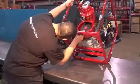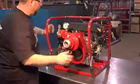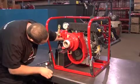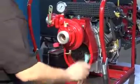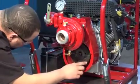Turn the engine over to be certain the pulley and belt are aligned. Do not run the engine. Adjust the tension of the belt. The belt must be tight with tension on the lower half section of the pulley.